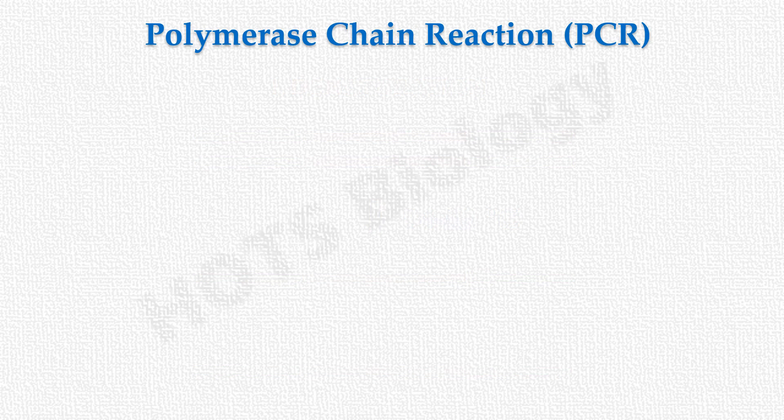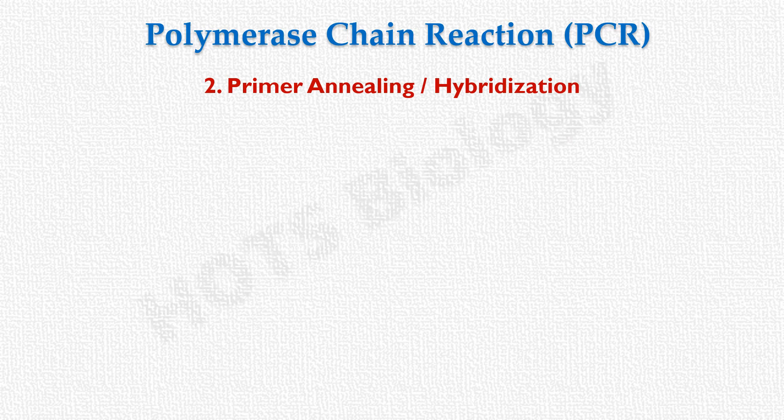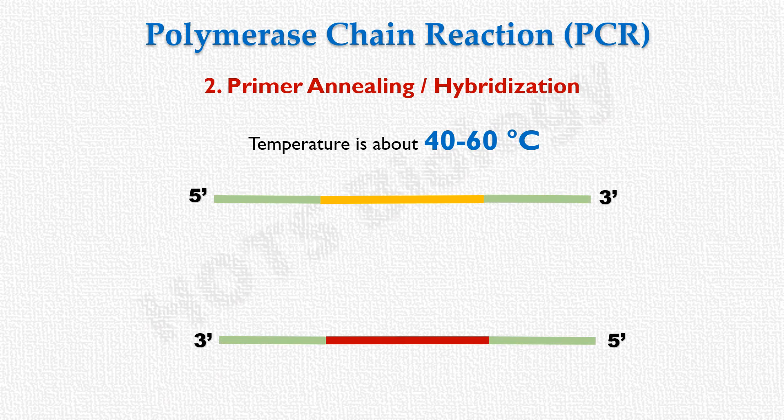The second step is primer annealing, sometimes also called hybridization. In this step, the temperature is slowly reduced to about 40 to 60 degrees Celsius, at which point hybridization of the primers to their complementary sequences on the DNA template strands takes place.